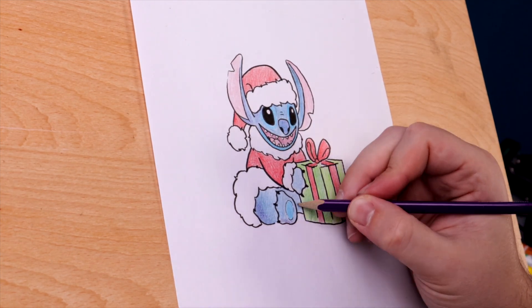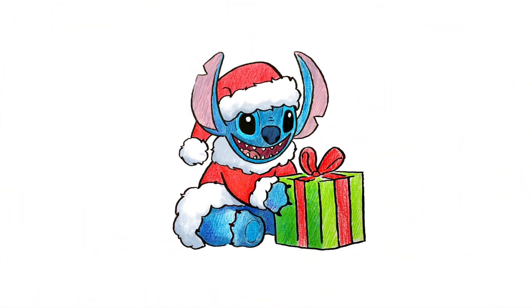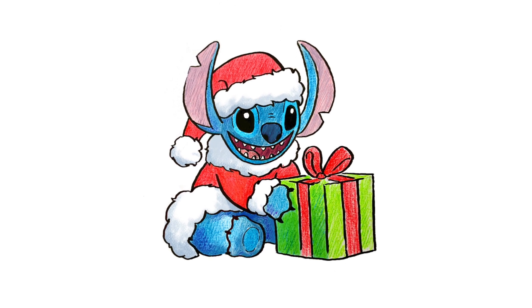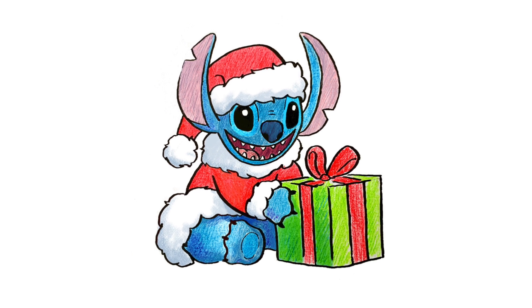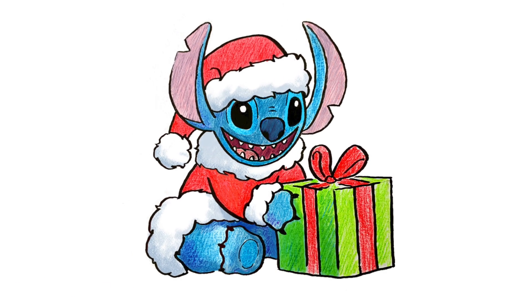And there you have it — a Christmas Stitch. Ohana means family. Family means nobody gets left behind or forgotten. Well, I had a ton of fun drawing Stitch with you today. If you enjoyed this video, make sure to hit like and subscribe so that you can check out more Party Create videos in the future. Until next time, Merry Christmas party people.